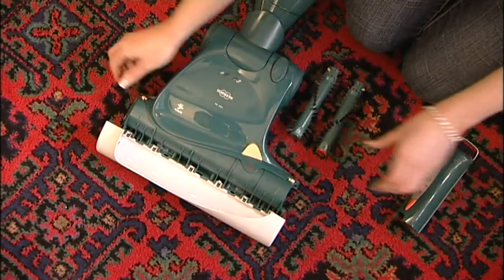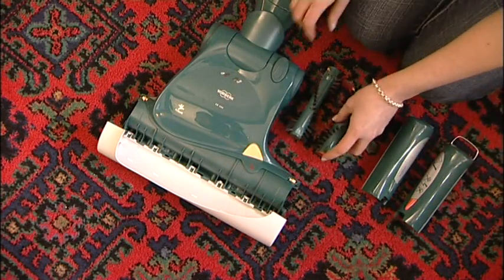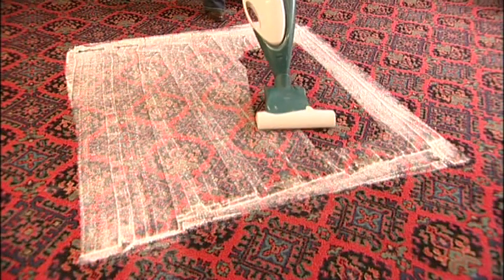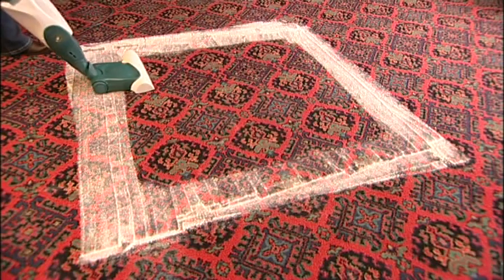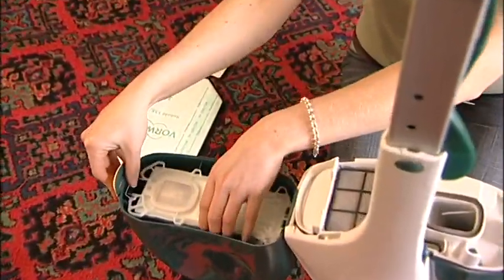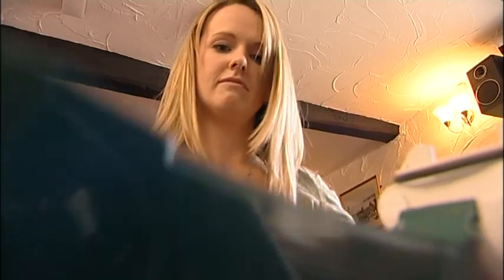As it works, the Kobosan absorbs grease and dirt from the carpet fibres. Once the granules are dry, remove the dry cleaning cassettes from the electronic brush and reinsert the roller brushes. Then vacuum clean the carpet to remove the Kobosan. Don't worry if some product remains in the carpet — normal vacuum cleaning will remove it in time.